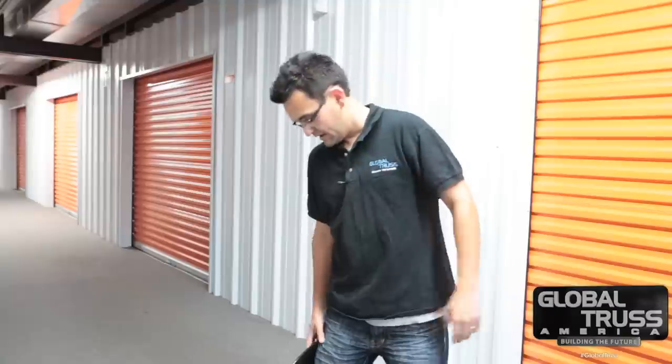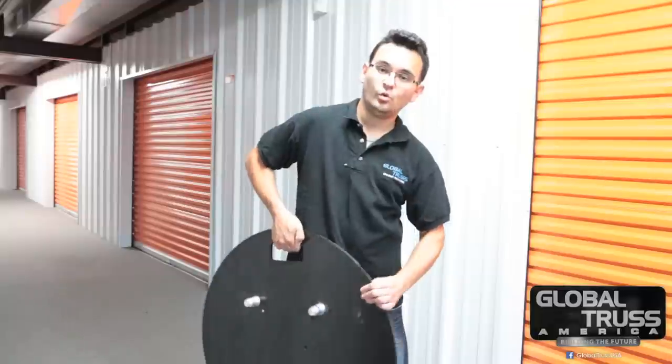Hey everybody, Arnaldo Wafferman here on behalf of Global Trust America. Today I want to talk to you about the newest product from Global Trust, just recently released. I've been using it for quite some time and I love it, and I know you will too — and that is our brand new rounded bases.